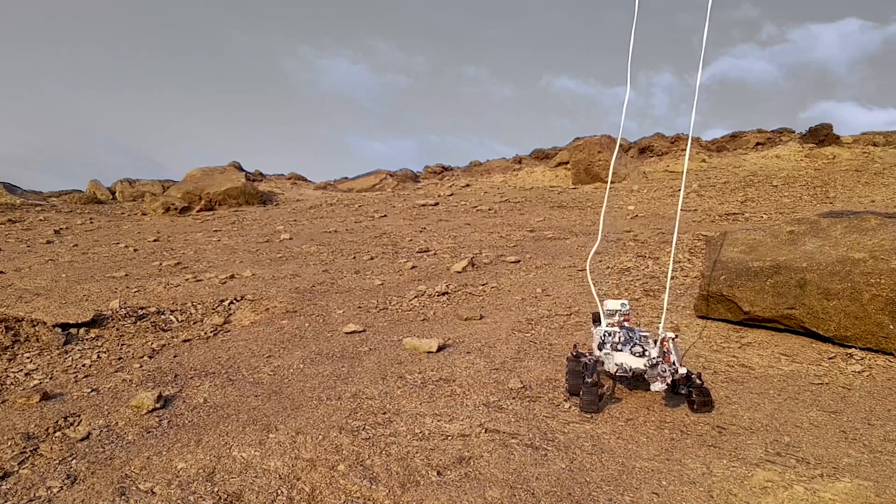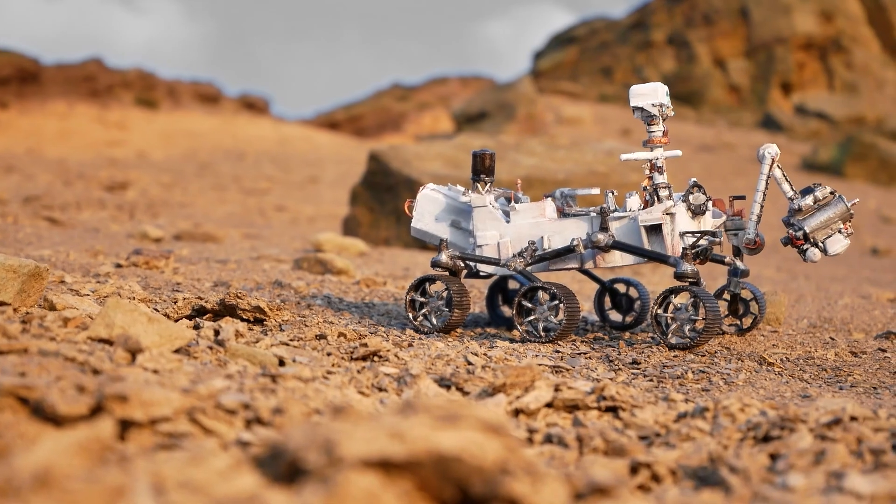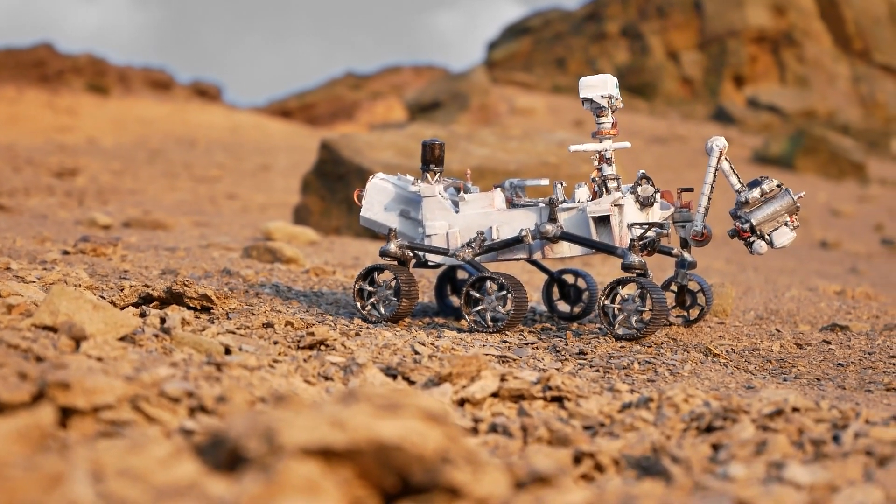Touchdown confirmed. Perseverance safely on the surface of Mars, ready to begin seeking the signs of past life.